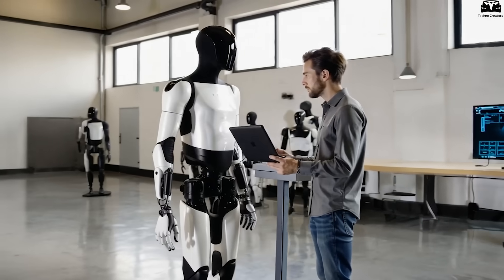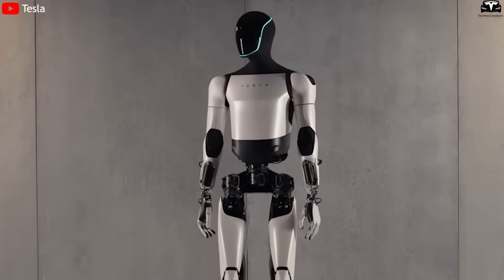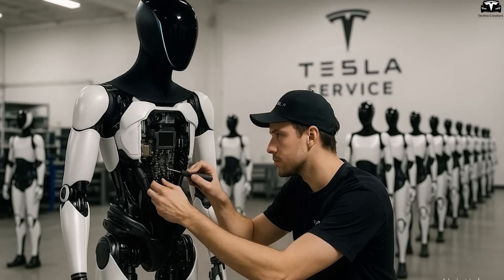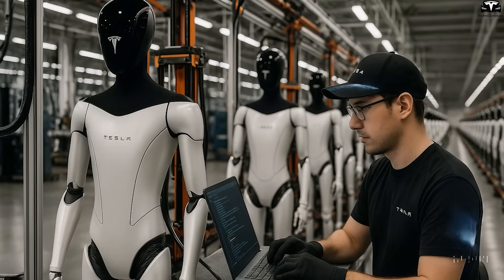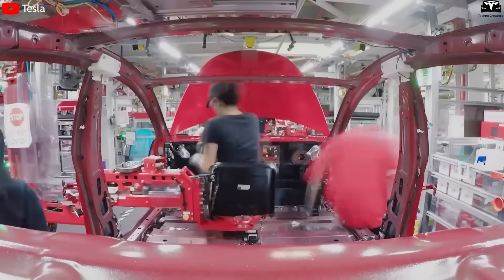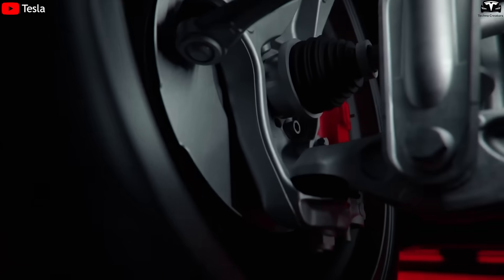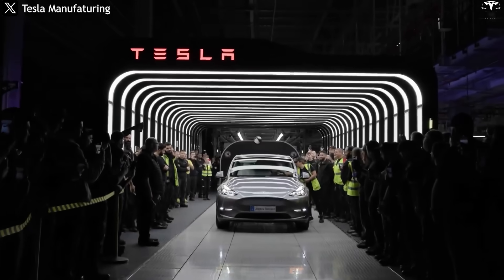The core of Tesla's ability to produce robots at low cost lies in a minimalist and highly optimized design philosophy. The Optimus Gen 3 is entirely modular — each component such as the arms, hands, legs, back, battery, and processor can be detached and replaced with ease. This simplifies assembly and facilitates repair, maintenance, and future upgrades. The actuator systems in the robot's arms and legs are based on the same platform as the electric motors used in the Model 3, with only minor modifications, allowing Tesla to leverage existing production scale.